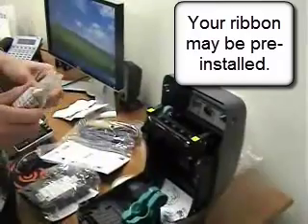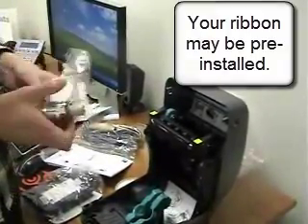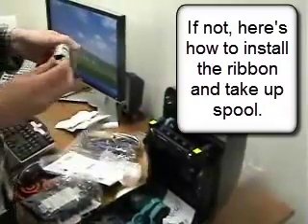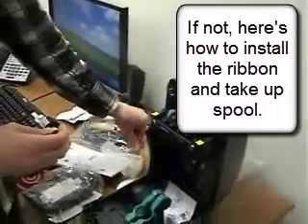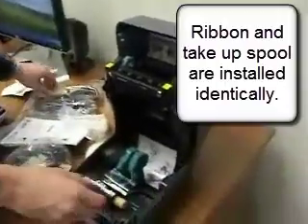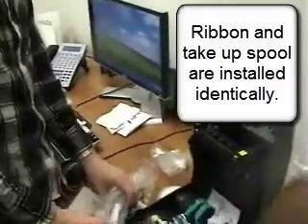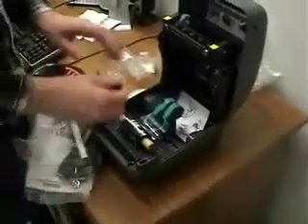Now here is a ribbon. Your ribbon may already be installed with the printer. If not, here's how you install the ribbon. There'll be two pieces to install the ribbon. Also a take-up spool that the used ribbon rolls into. And here is the cardboard spool — the take-up spool.